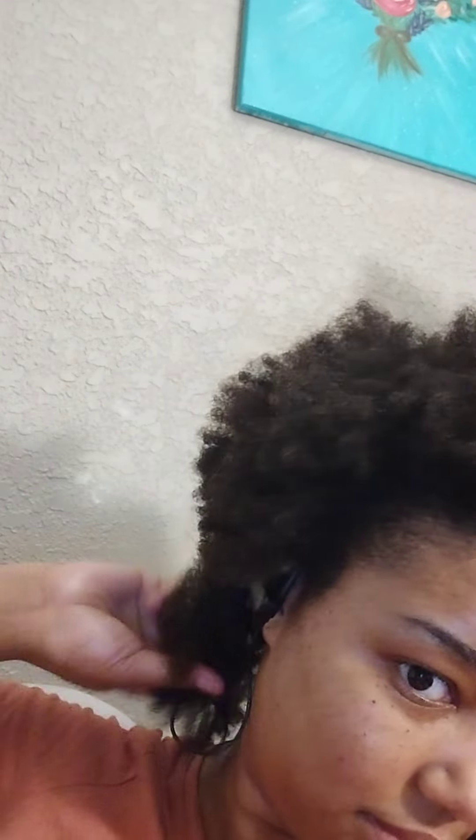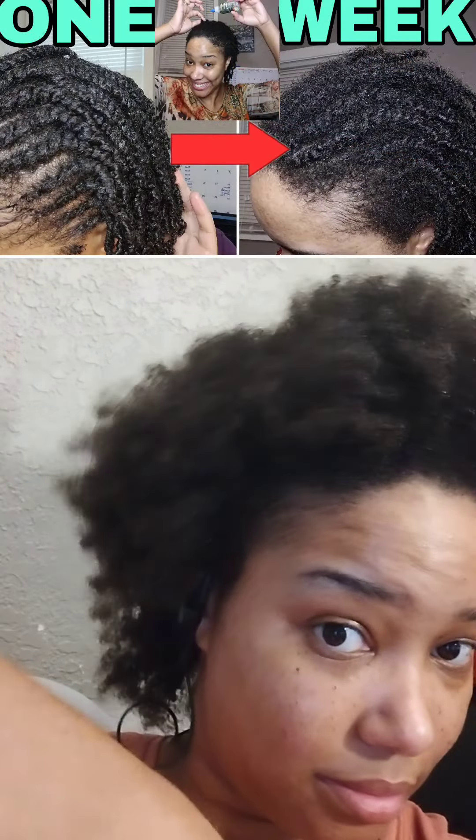I'm happy to be done with this mini twist style — it was fun and I do want to do it again. I just needed to do my hair in a different style for vacation. This is highly recommended to retain your length and to protect your hair while you're in the process of growing it. I had probably over 10 flat twists across the top and mini twists in the back, and it was a great protective style.